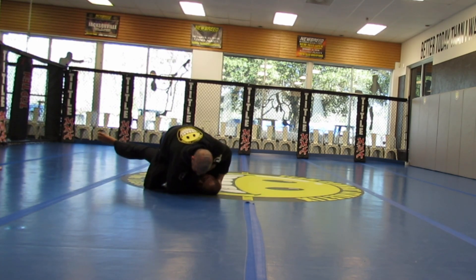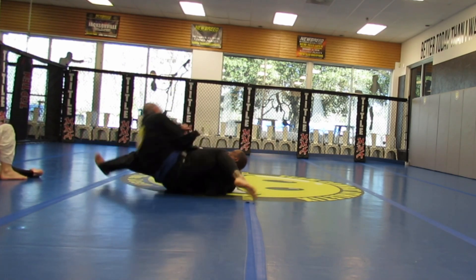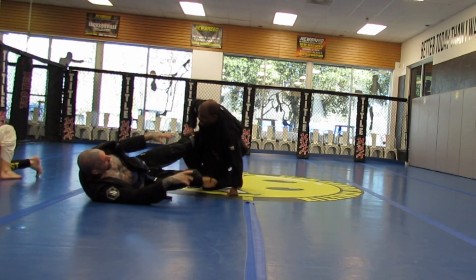He's going for a bread cutter, now he's going for the Ezekiel choke. He goes for the armbar — I'm able to get out and we stand up.